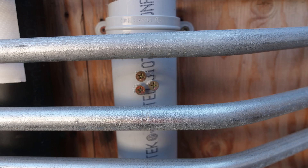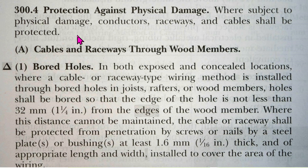The rigid PVC conduit offers almost no resistance at all to regular everyday deck screws. Now we'll go to the 2023 NEC article 300.4, protection against physical damage: where subject to physical damage, conductors, raceways — and by the way, rigid PVC is a kind of raceway — and cables shall be protected.